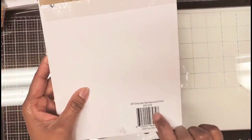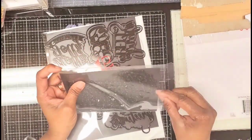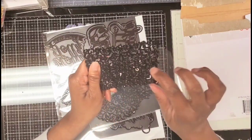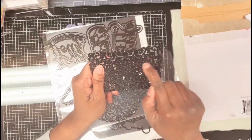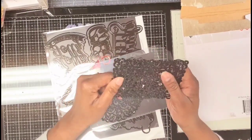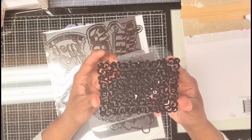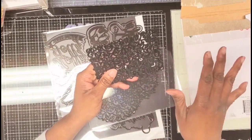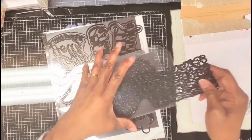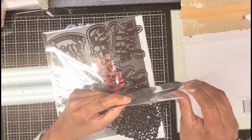This month I used the Delicate Background Dies. I love these. What's interesting is that I tried running them through my Empress machine and the little bits didn't quite all cut out. But I put this in the Marquee like butter — all the little bits immediately fell out. All I had to do was tap the die against my trash can and everything fell out. Absolutely fabulous. Love, love, love these dies.